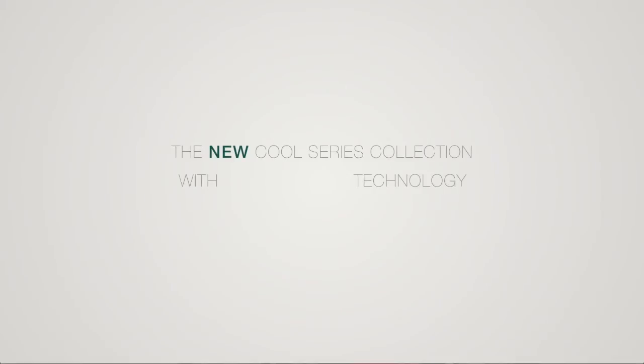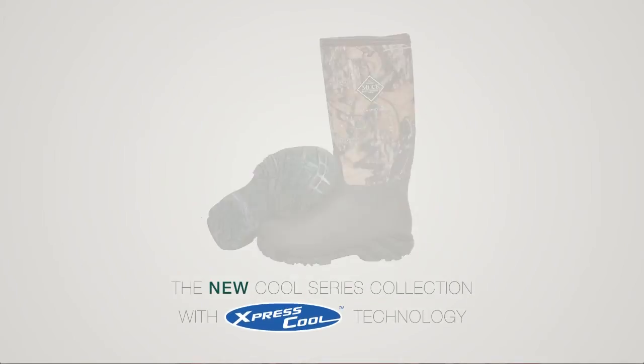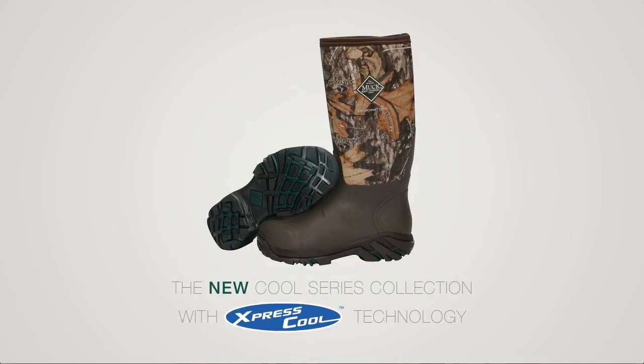The new Cool Series from Muck with Express Cool Technology. Now you can wear Muck Boots anywhere and anytime. Try on a pair today.